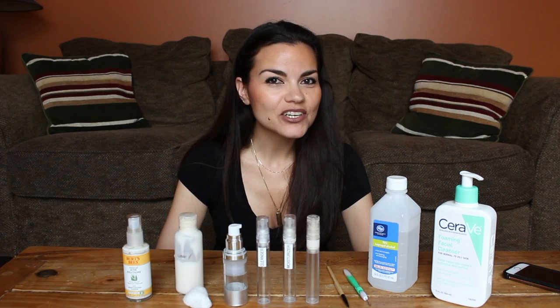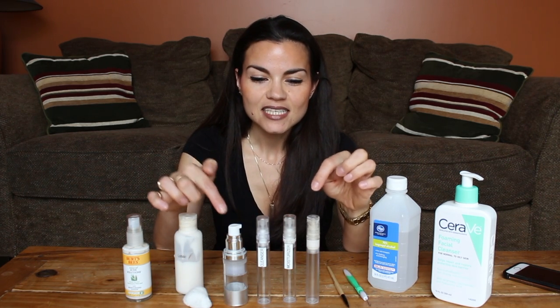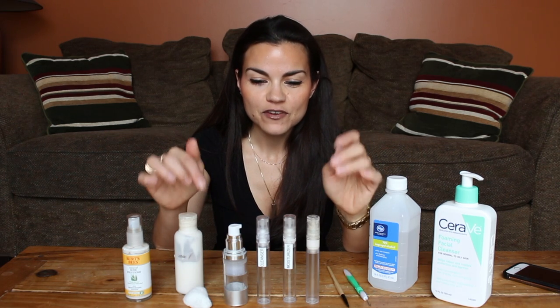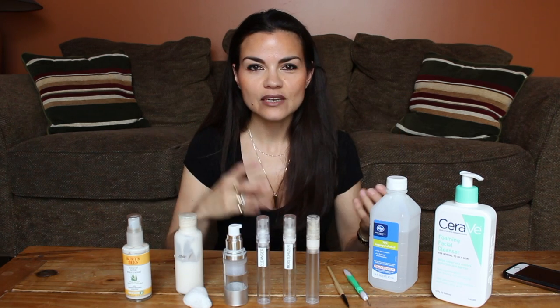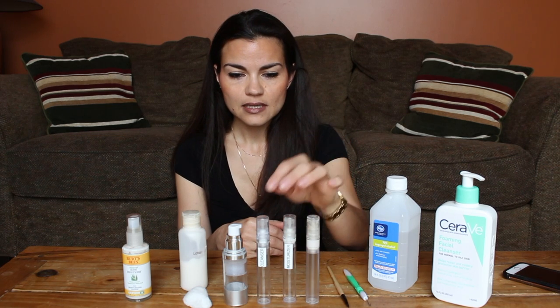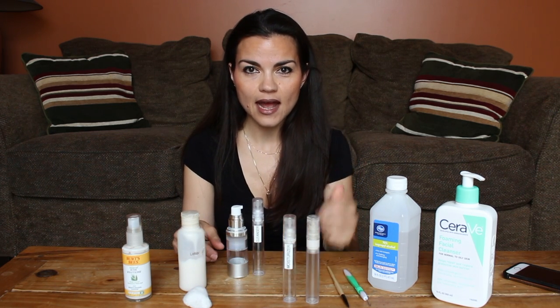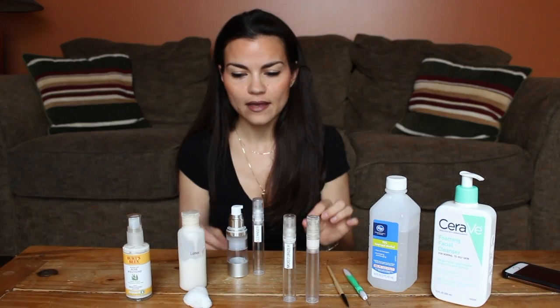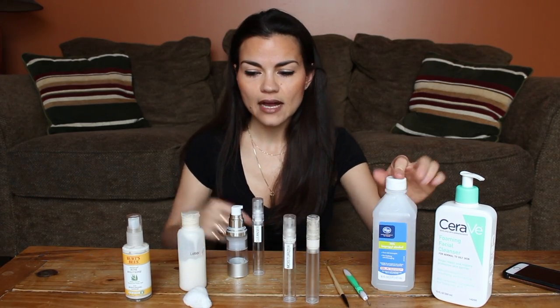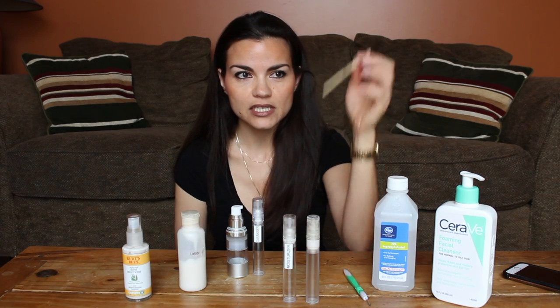Hi guys, today I'm gonna show you how I refill these airless pump bottles. These are the best — I love them for facial products, as long as it's not too runny or too thick. They work awesome. Let's do the cleansers — these are probably the easiest. I'll show you exactly why. The things I'm going to use: I have alcohol and a cotton ball out here, because I use my eyeliner brush.